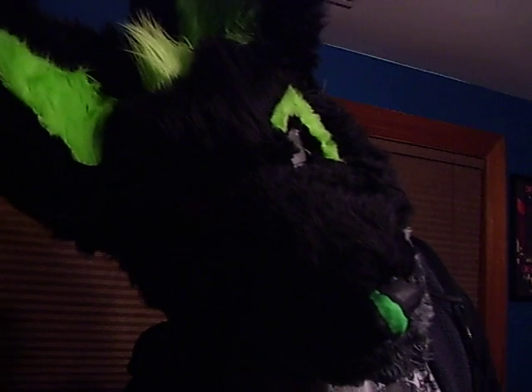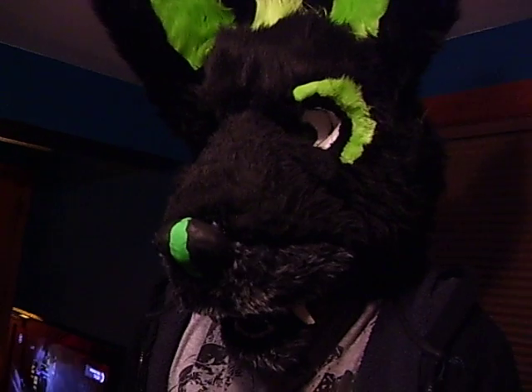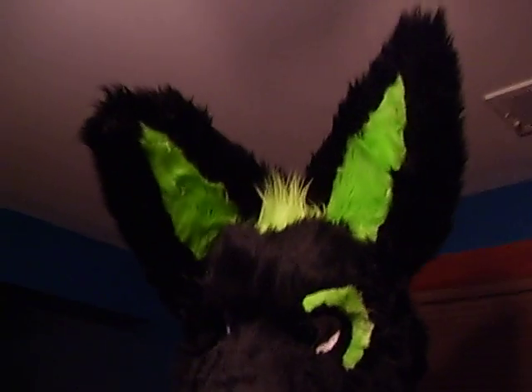This is Shim, my first fursuit that I ever made, and I can't see him because it's too dark. He is a wolf with shackle ears.